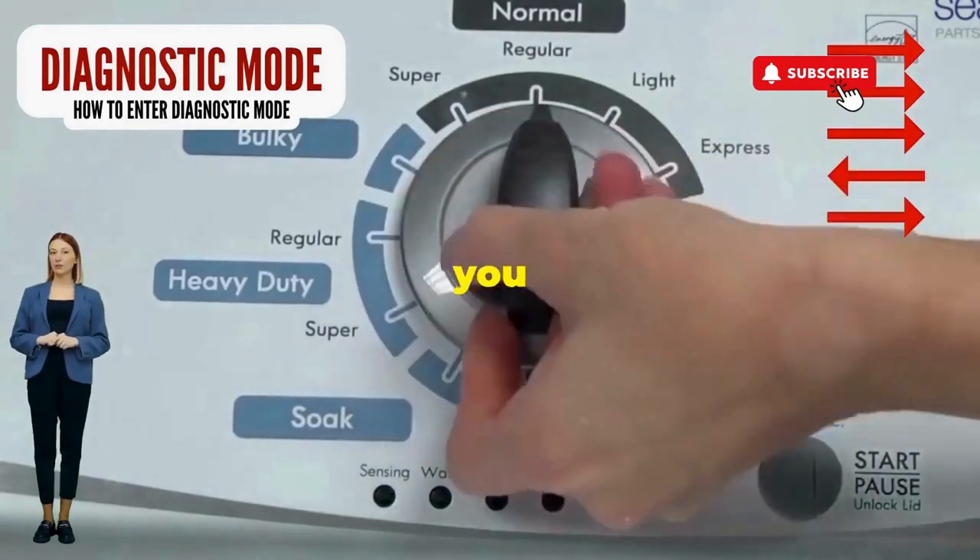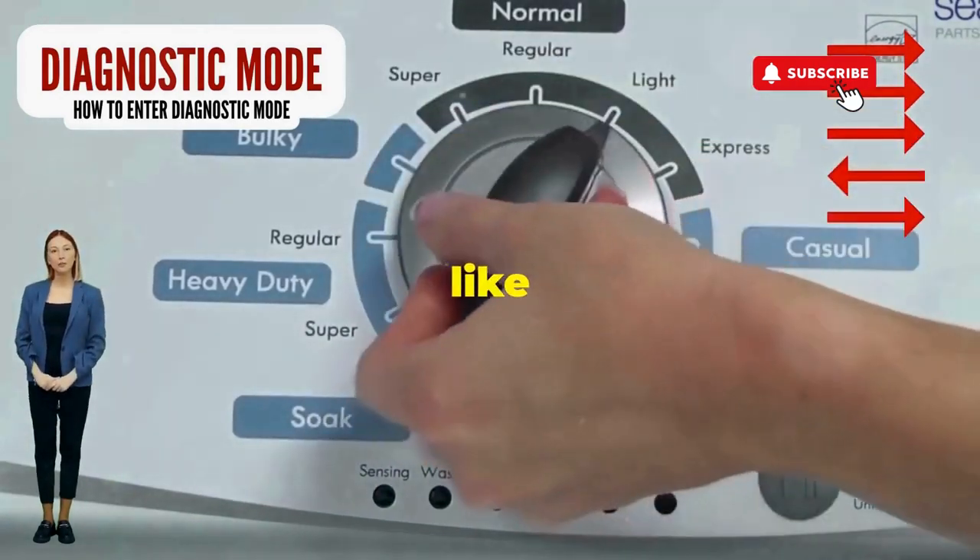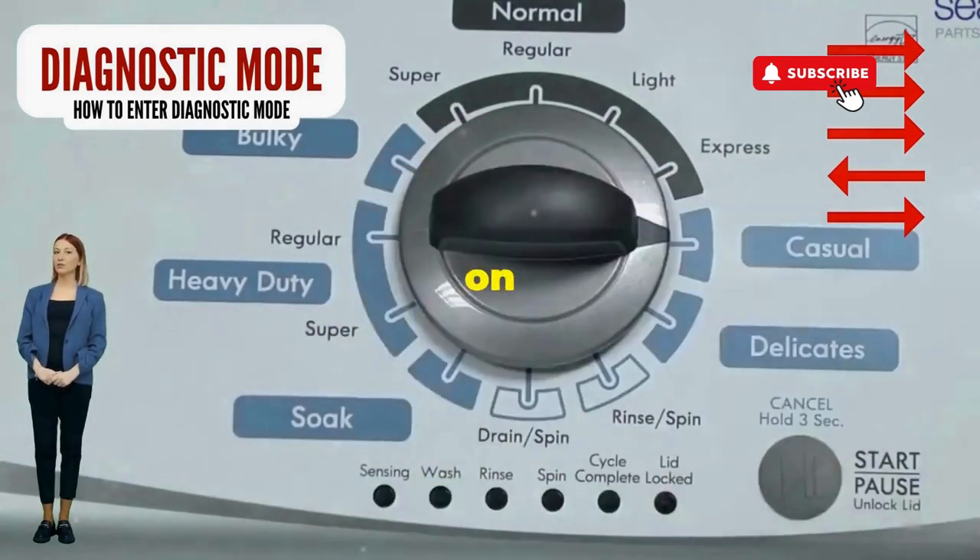Seize that dial like it owes you money. Now whirl it counterclockwise all the way. You're on the right track.